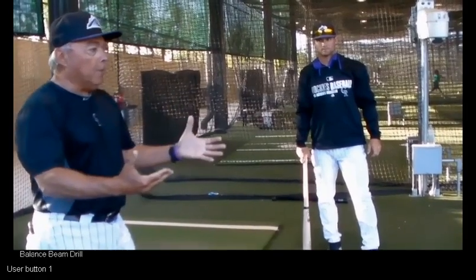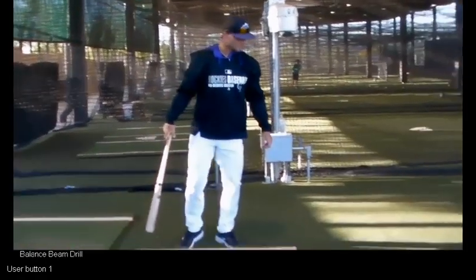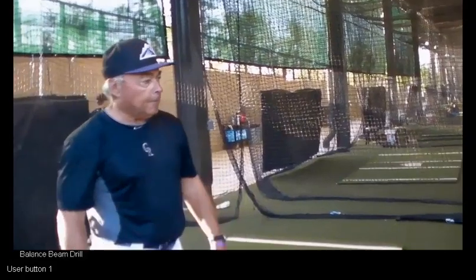Now we can do the same drill with a front toss situation or even off of a tee. We can move that up a little bit. So now we're going into a live environment once he feels like he has balance through all phases of his swing.